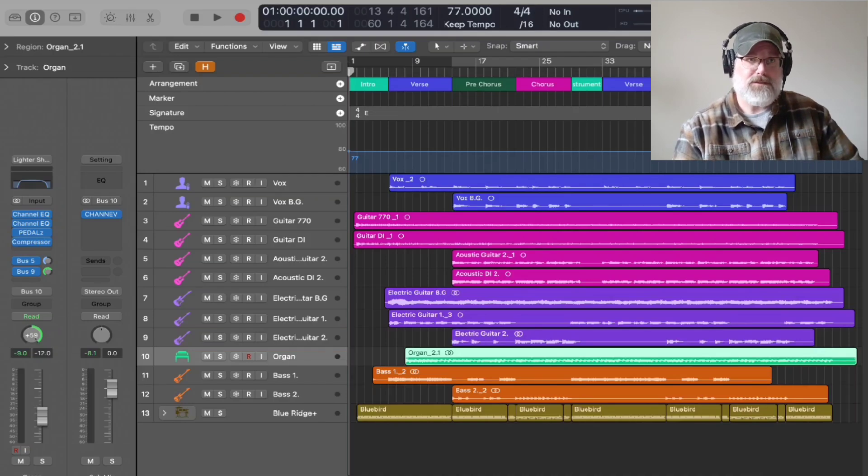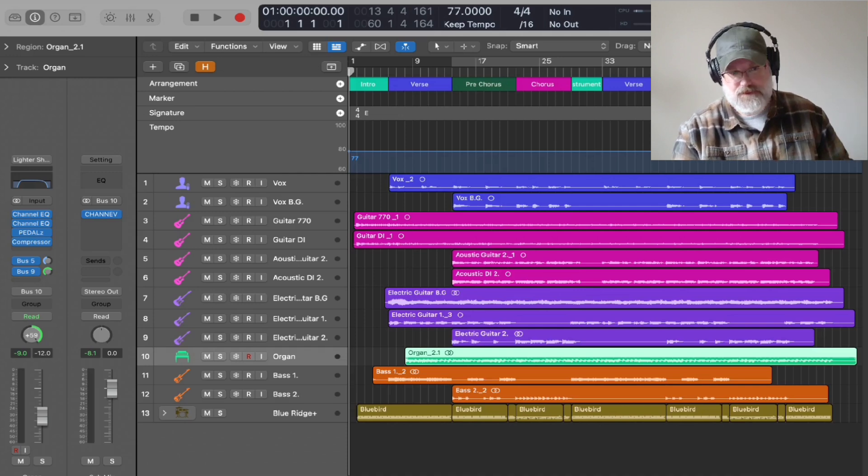All right, we're going to do my Logic session breakdown for my song, Coming Home to You. I had some of you guys curious about my recording process and sort of what I do, so here's kind of how this worked.